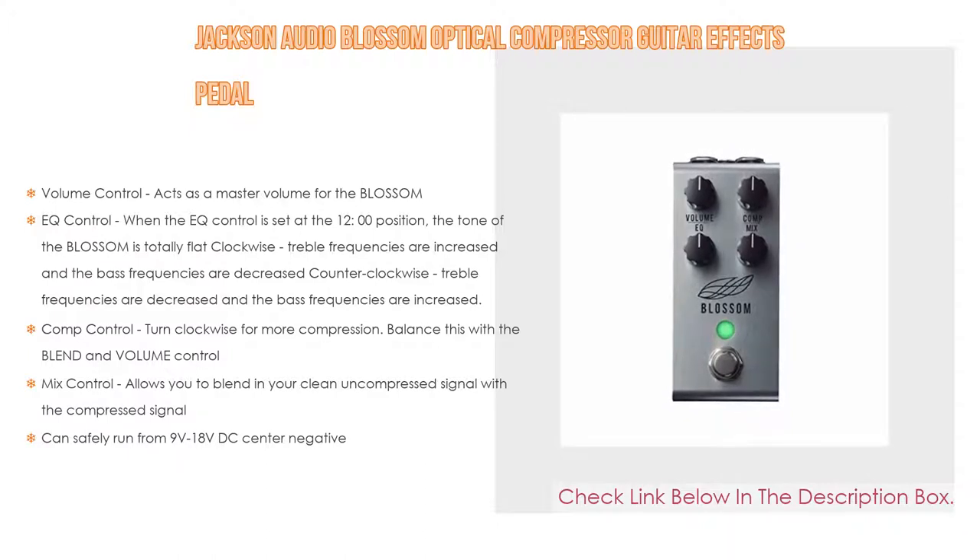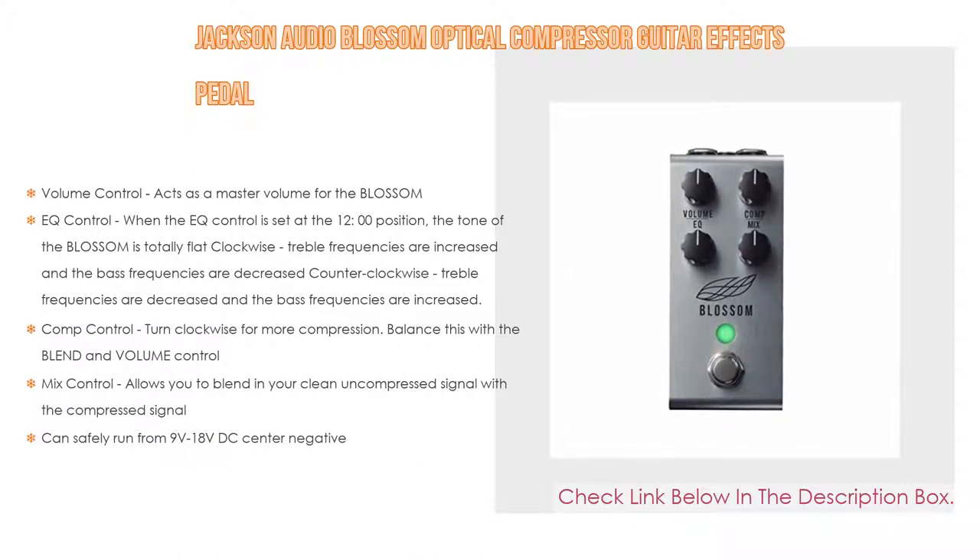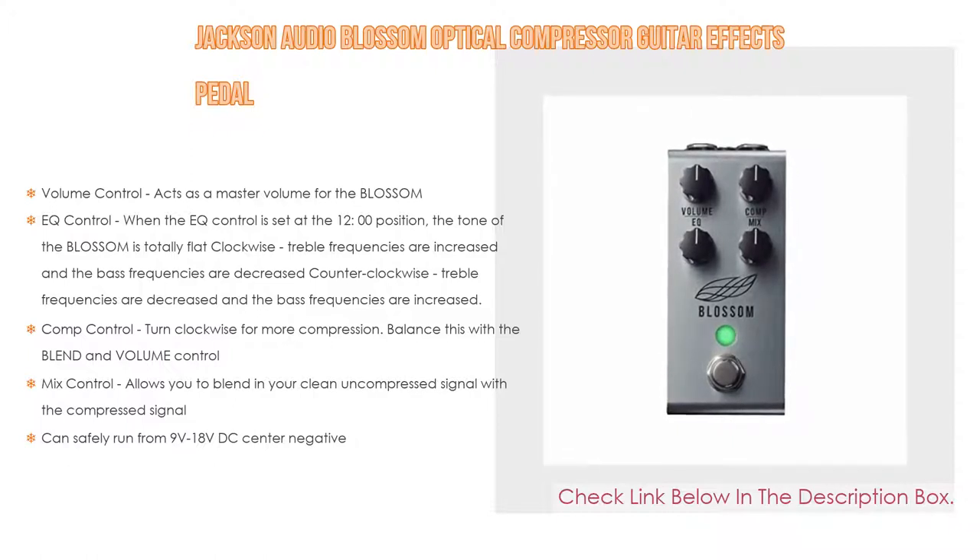The comp control can be turned clockwise for more compression — balance this with the blend and volume controls. The mix control allows you to blend your clean uncompressed signal with the compressed signal. It can also safely run from 9 volts to 18 volts DC center negative.